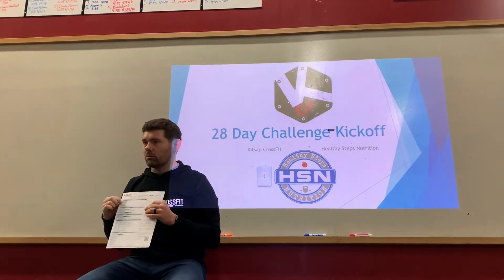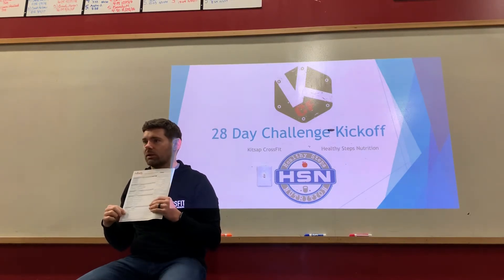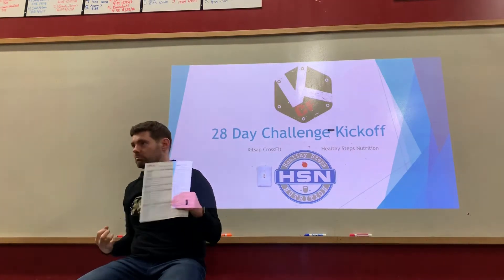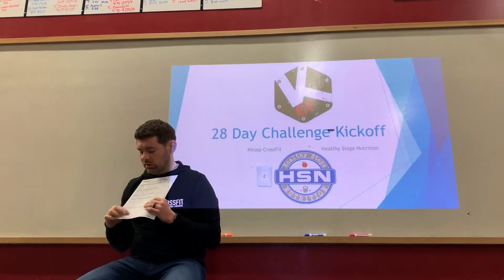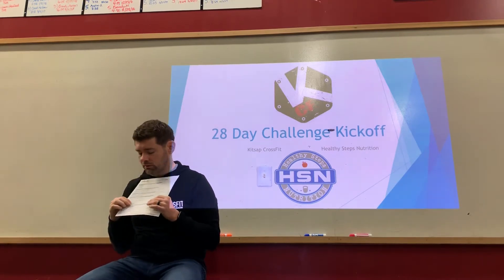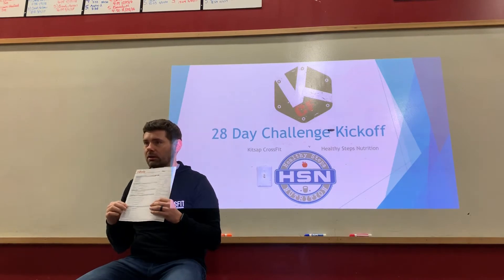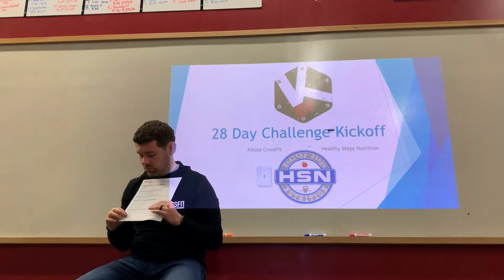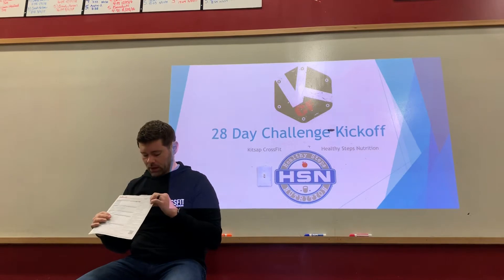Below that is ECW/TBW — extracellular water as a ratio of your total body water. It helps indicate hydration status. The target is right at the center value of 0.38. A little low or high just tells us how well we've been drinking our water. Pay attention to hydration because water is very important when trying to lose body fat or build muscle.